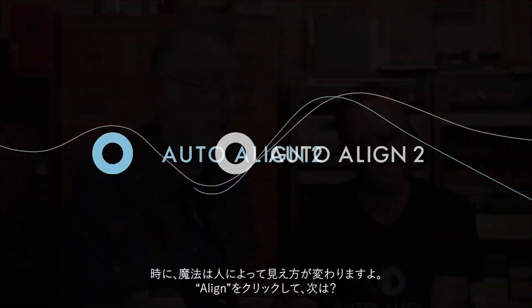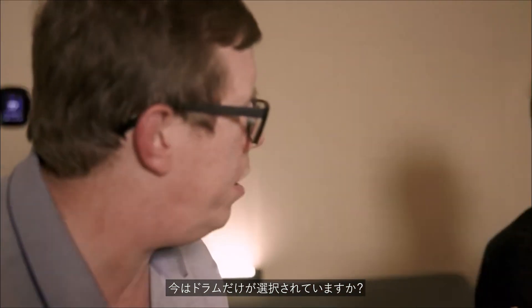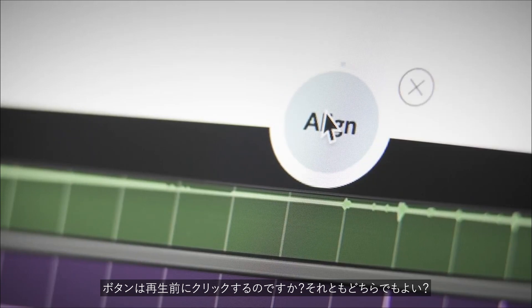Push the button. Let's see. Sometimes magic is in the mind of the beholder. So I hit a line. That's it. You put just the drums in there at the moment? Everything — every instrument? Guitar, bass, everything. Okay. So hit play, and then do you click the button before play, or it doesn't matter?